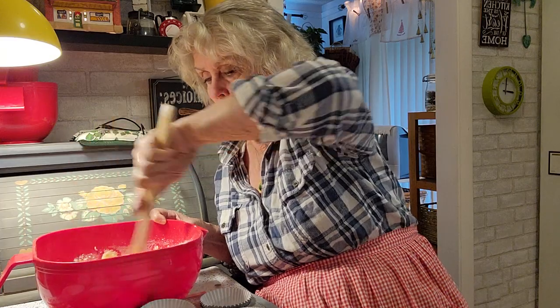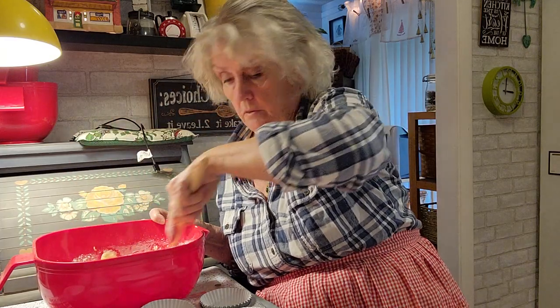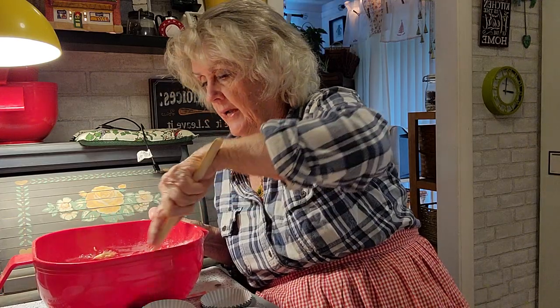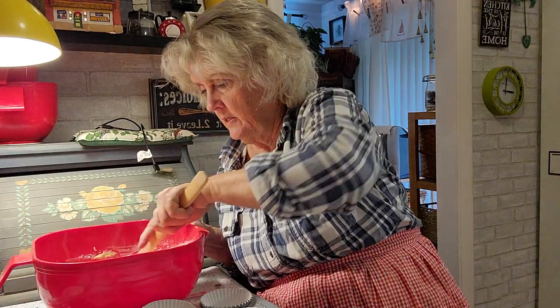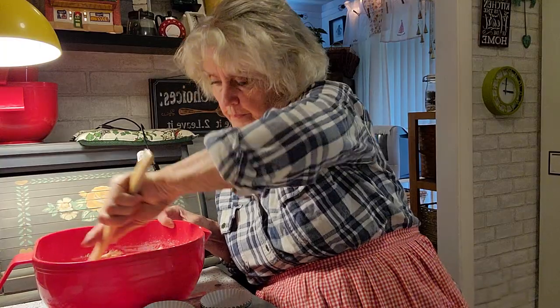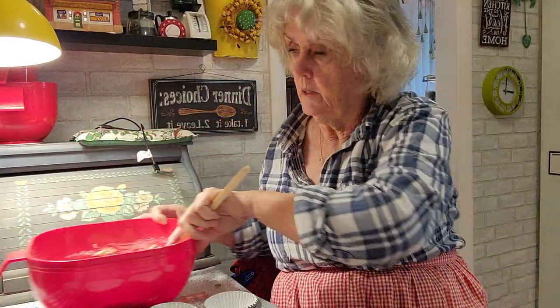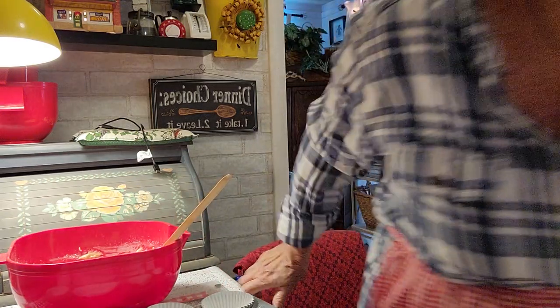I don't use all those blenders, I have all those mixers, but I don't use them because I hate cleaning this stuff up, really. There we go — okay, now let me get the can opener.